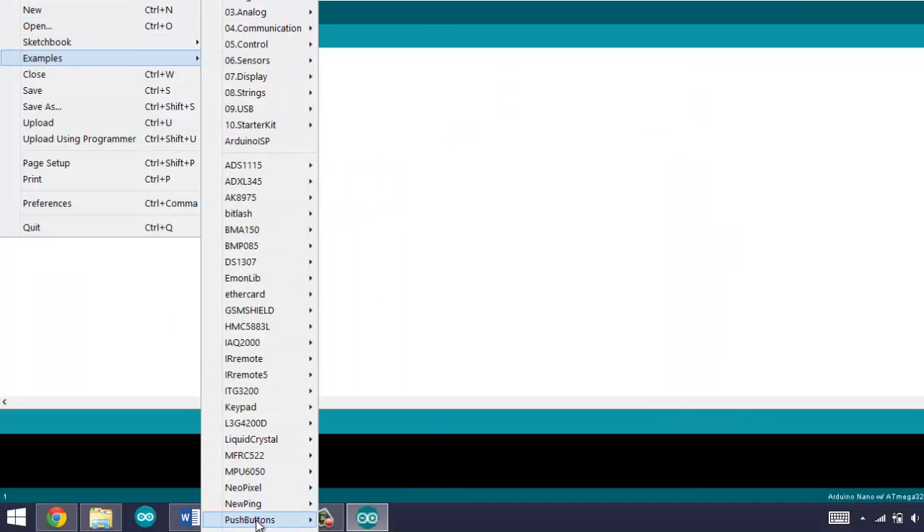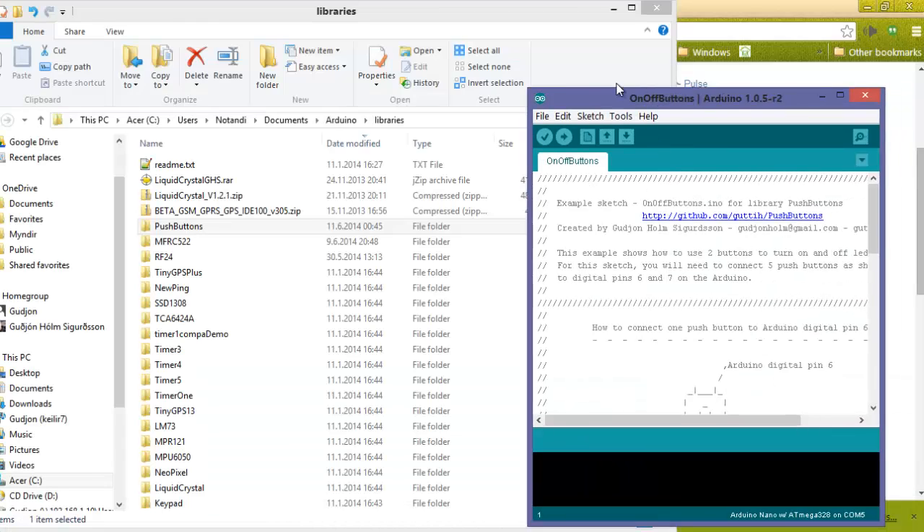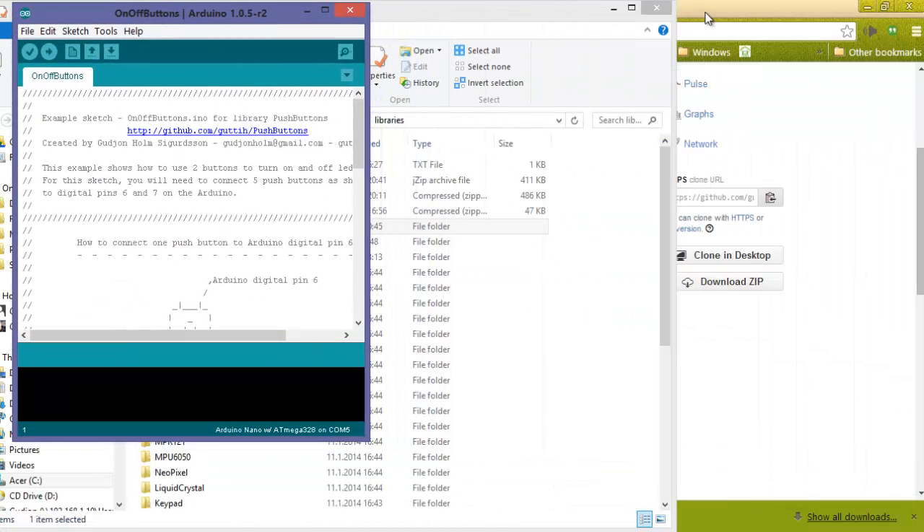Remove the 'master' from the folder name. Now we can start the Arduino again. Go to Examples, push buttons, on/off example. And here is the example.